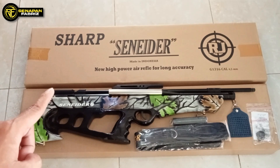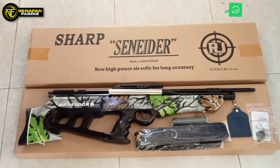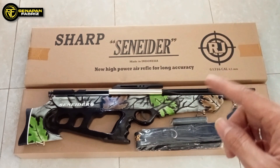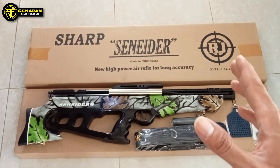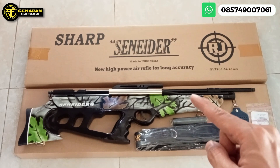Ini masih single suit. Untuk pompa ini ada di samping, stangnya, karena ini namanya juga bullpup pomping. Untuk kapasitas pompa minimal bisa 4, maksimal bisa sampai 15 kali pompa. Dan untuk small hingga medium game ini masih sangat mampu. Untuk kelas biawak, musang masih sangat mampu. Sudah banyak testimoni dari pembeli yang sudah pernah uji performa dari senapan ini.